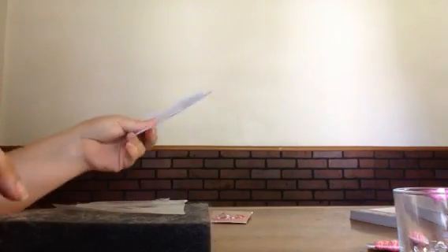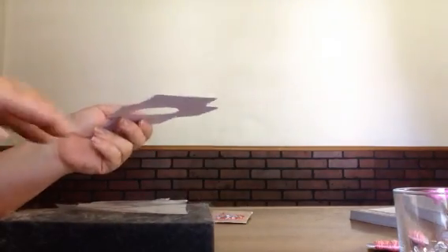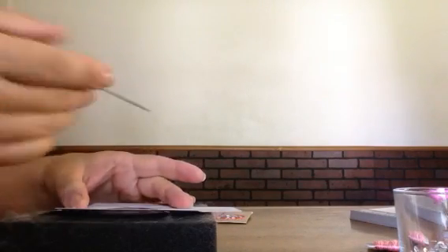I am using a needle felting block here, but anything that you can poke into will work just fine — a piece of styrofoam or whatever. Then you're going to put your template on top of your little sandwich there. You're going to need a sharp tool. I'm using a paper piercing tool, but you could use a needle or anything similar, a sculpting tool, anything like that.